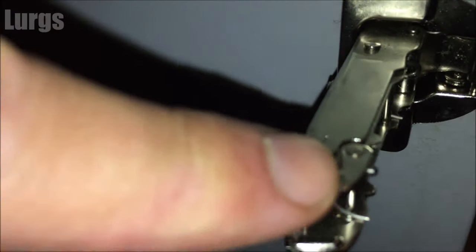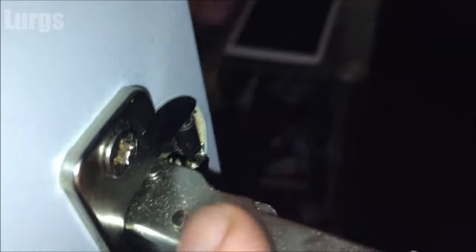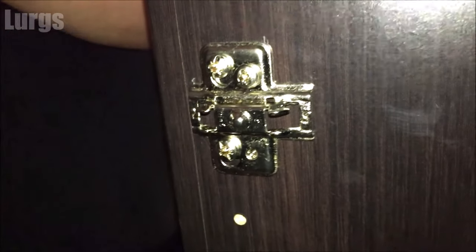The clip that we're going to be fitting just pops around the back of here and then you pull it forwards. This is the hinge on the door — what you're doing is placing it slightly beyond the hinge, pushing it in, and then pulling it back out again, and then it literally just clips in.